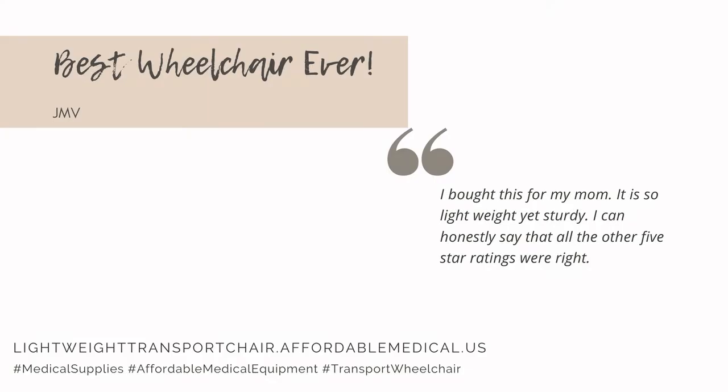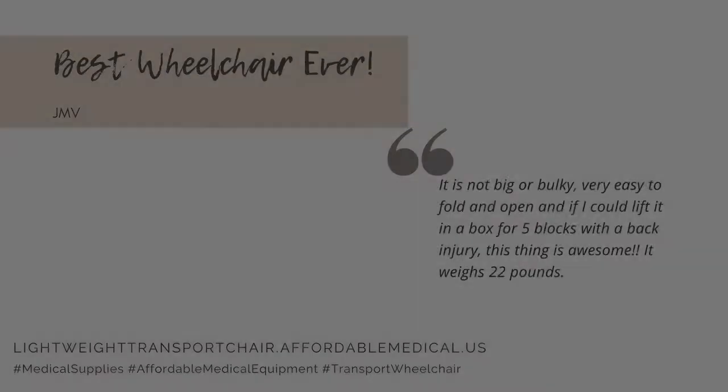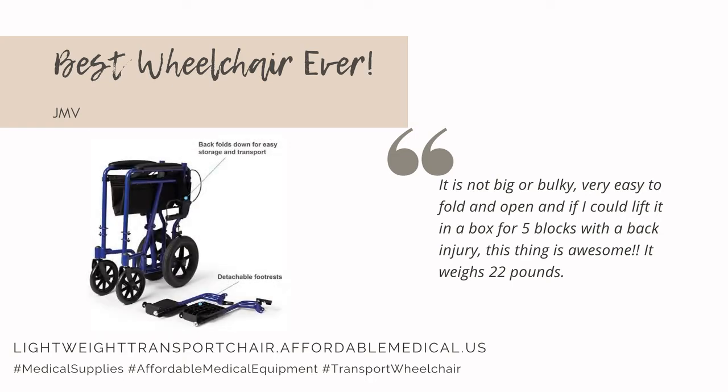I bought this for my mom. It is so lightweight yet sturdy. I can honestly say that all the other 5-star ratings were right. It is not big or bulky, very easy to fold and open, and if I could lift it in a box for 5 blocks with a back injury, this thing is awesome.